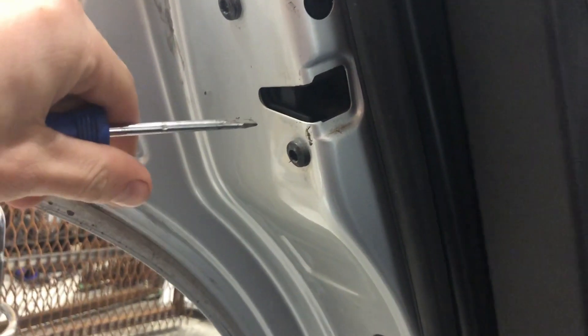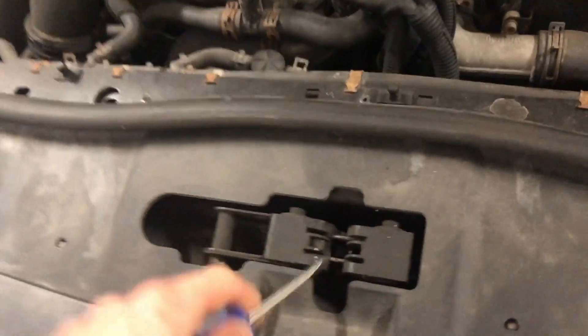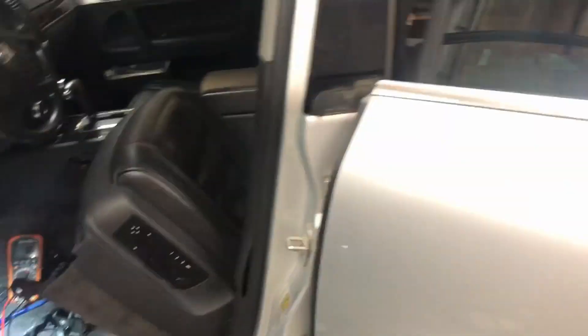You basically get right into the U or V shape in there, click the first one and then just pry it up the rest of the way. Any of these center latches that you flip, make sure you unlatch them before you shut it, because it's not very good for the hinges to be slammed on a closed hinge.